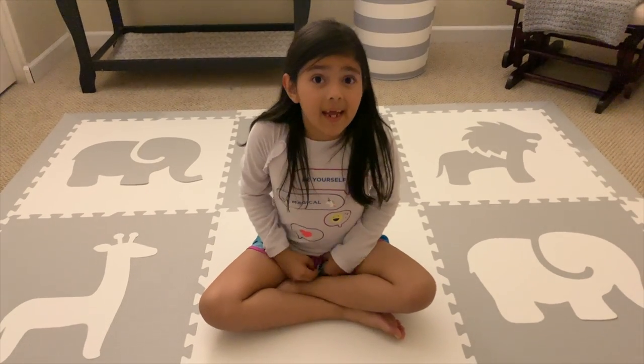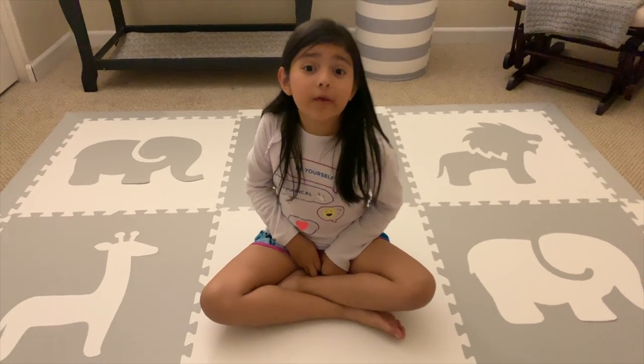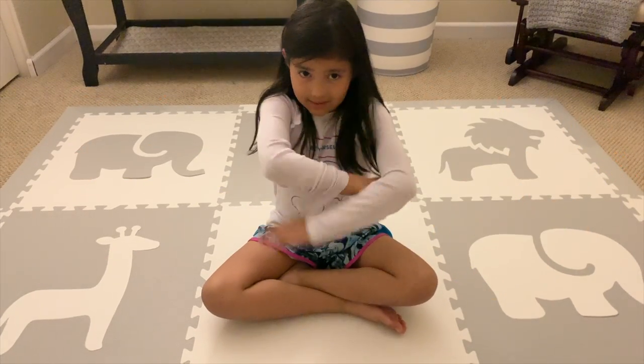Hi guys, my name is Delilah and today we're doing some kids yoga poses. So let's get on.